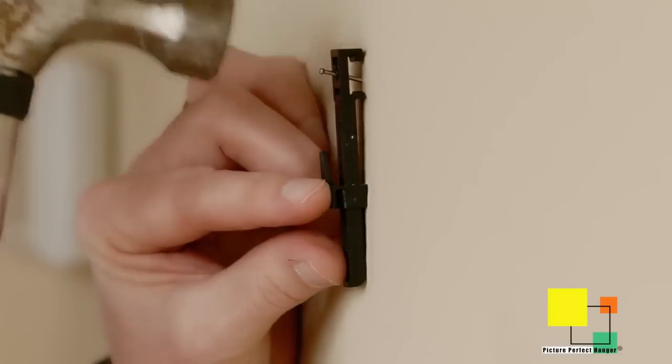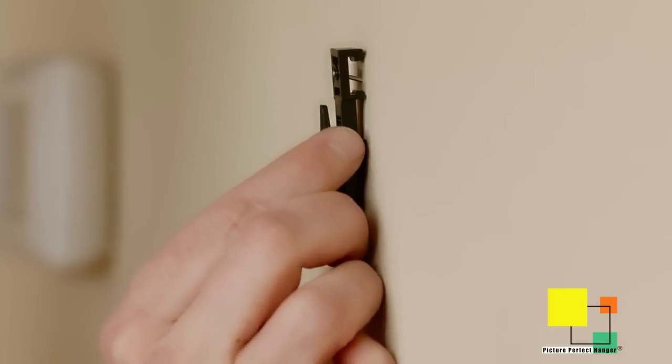Many times you think, oh I just have one picture, so it doesn't really need to go left or right, but I do want to get it in a certain spot. Just use a single strip — it has a nail hole at the top. Simply nail this to the wall and adjust up or down.